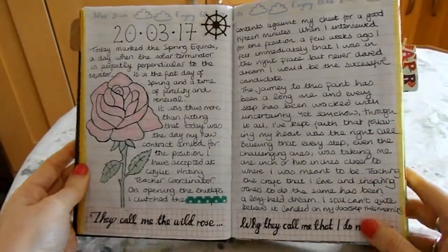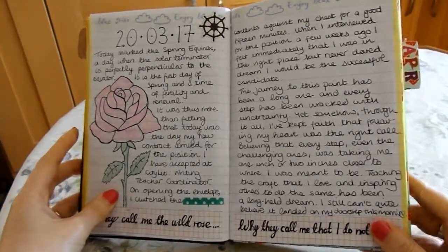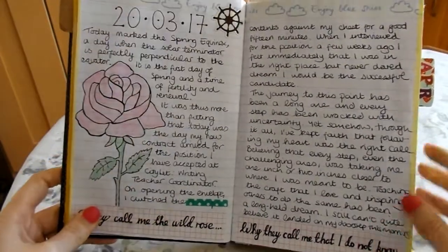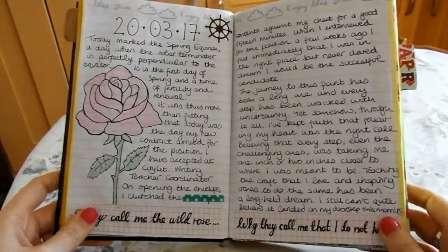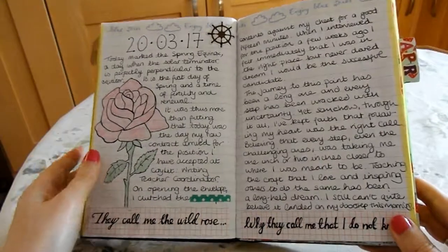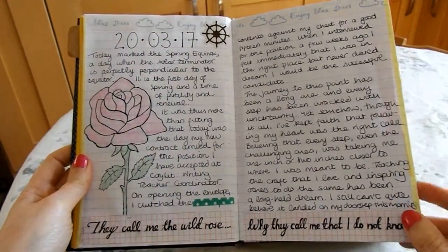This was all about spring equinox — so ideas about plant life. I did a little illustration. 'They call me the wild rose' is a quote from a Nick Cave song, and I kind of identify with it because I'm from Yorkshire and some of my friends call me the white rose. So I decided to paraphrase that and write down some of the lyrics to my favorite song.